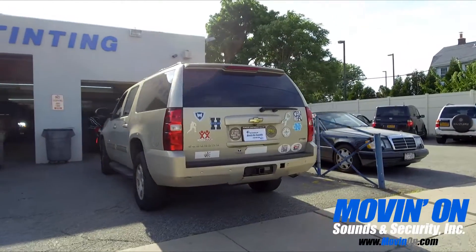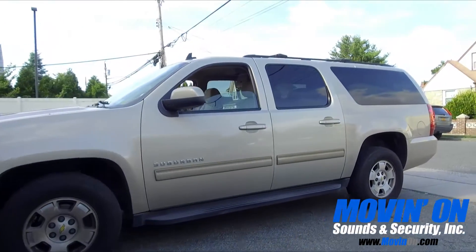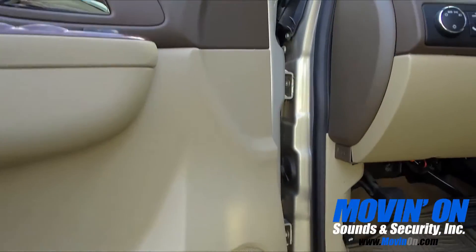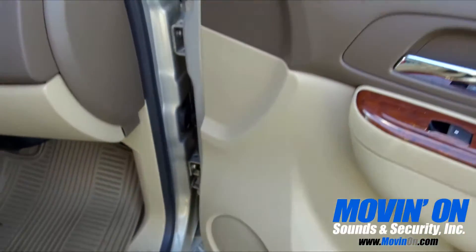We added a Pioneer radio with Apple CarPlay and Android Auto. We upgraded all the speakers with Alpine coaxials and component speakers in the front.